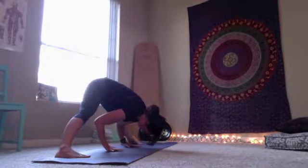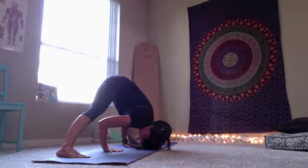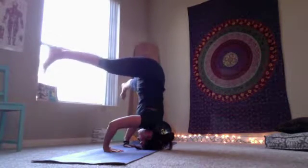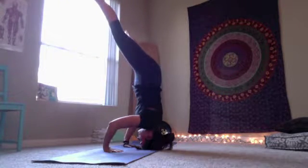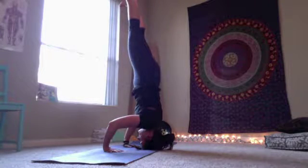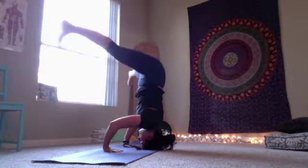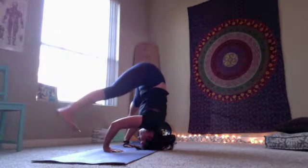From a wide leg forward fold, bring your hands to the mat. Walk the fingertips back so they line up with the toes and then bring the head to the ground. Rolling up onto the tippy toes and then flying the feet up towards the ceiling. Notice how the hips are stacked over the shoulders, which easily allows me to take the feet up towards the ceiling. And then reversing that process by coming down just as slowly as I went up. This takes a lot of control to do slowly.